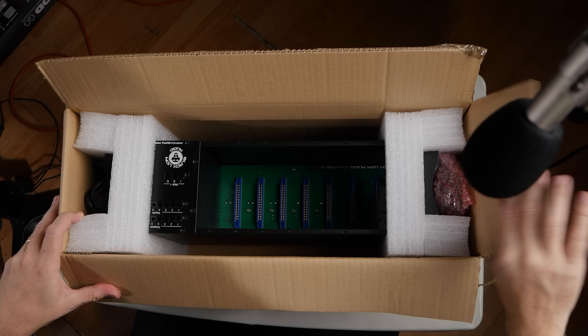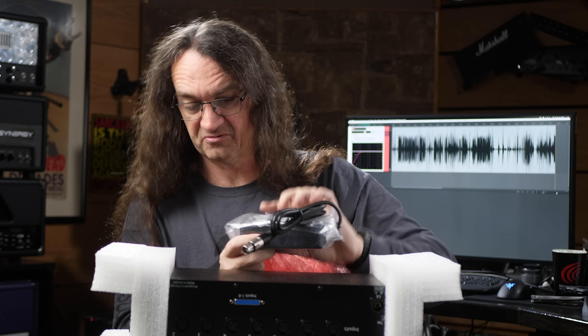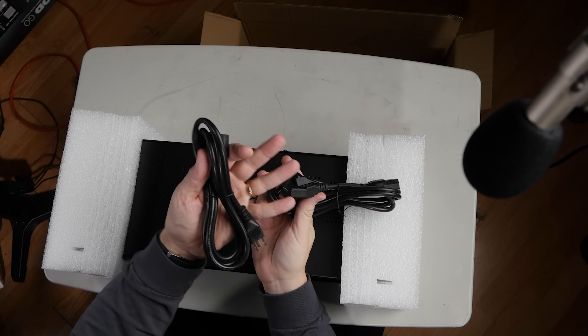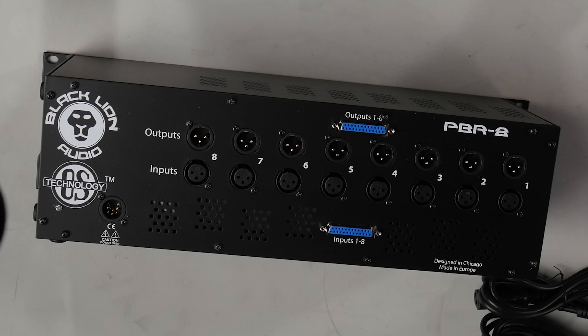And here it is. It looks to be very similar to the power supply for the Cranbourne — very cool. A couple of different power cables, one looks like for European and one for North America. Power's here, we've got our outputs on top and our inputs on the bottom. This is an eight-space 500 series rack.